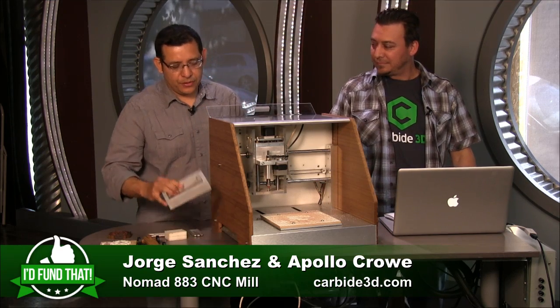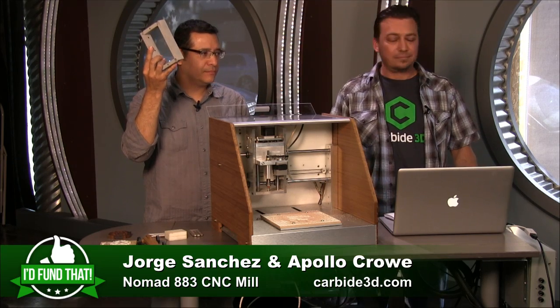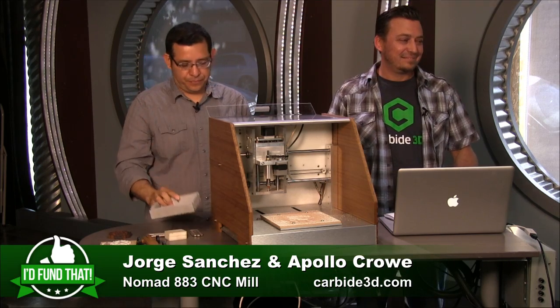We have a stretch goal: the flip jig is currently only included at higher tiers, but if we hit $275,000, everybody gets it. And the flip jig really is an invention all by itself.